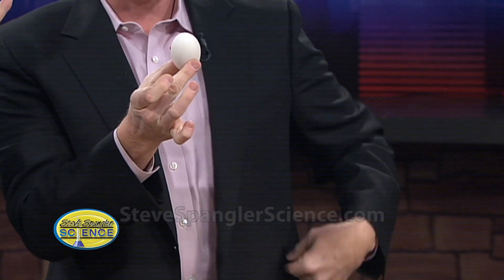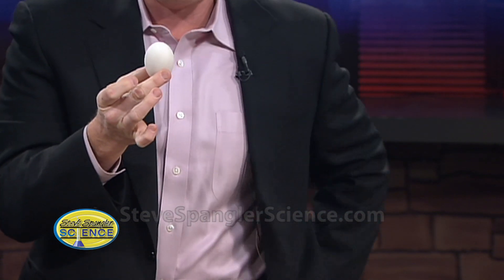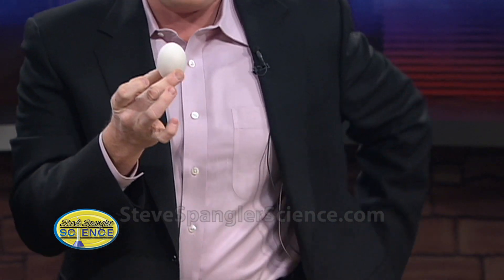Ready? Here we go. Do your abracadabra. Abracadabra! Here is the egg. And watch this, ladies and gentlemen — the audience is amazed, look at this. Ta-da! We've changed places. Isn't that just amazing? Now our studio audience, they're amazed right now. The gasp was amazing, but to you, not all that great because you kind of see how it works.